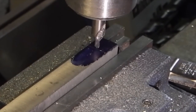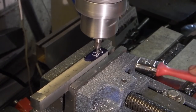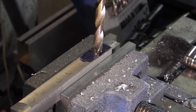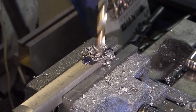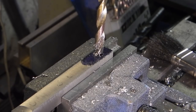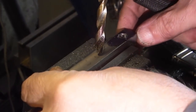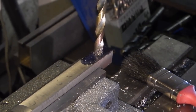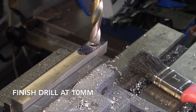Lift it up, take it in 63 thou, then wind it in half the distance of the bar, which is 0.520, so that's 2.260. That should have put it in the middle of the bar. Just center drill that, then drilling out to 8mm, then 10mm. The problem is if I drill this straight through the drill will go into the vise jaws, so I need to slacken the vise off, move the table across, and reset it so it's over the edge of the vise.